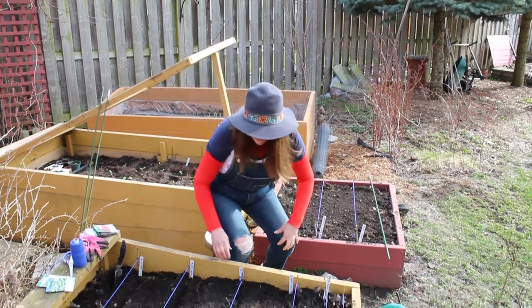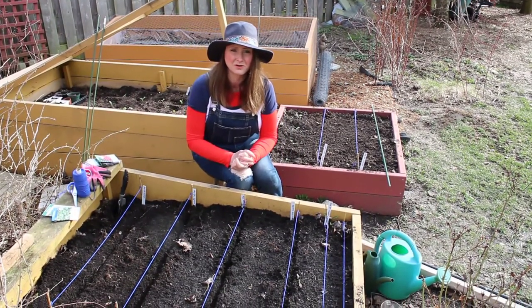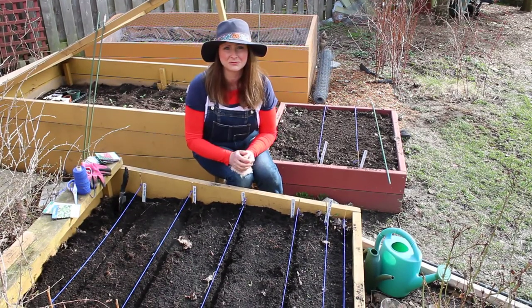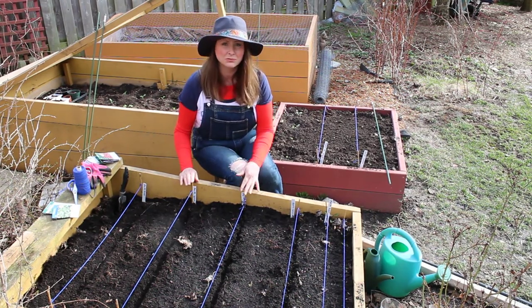So I just want to show you — as you can see, the soil is a nice dark rich color from all the nice organic matter that's been added. And as you can see, I've already set up rows marking where I'm going to plant my seeds.